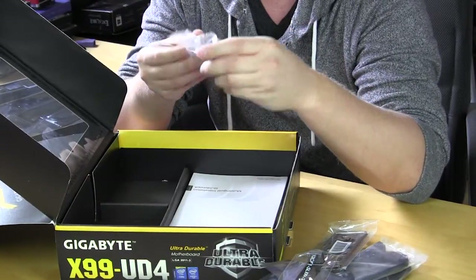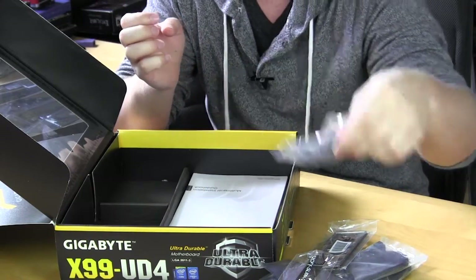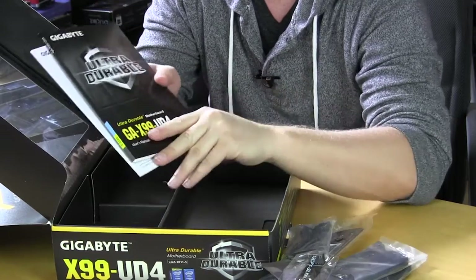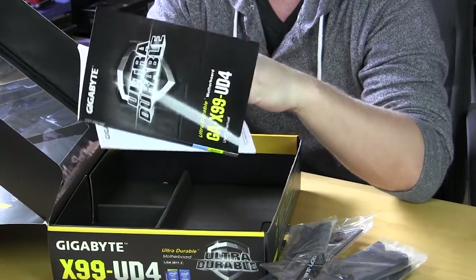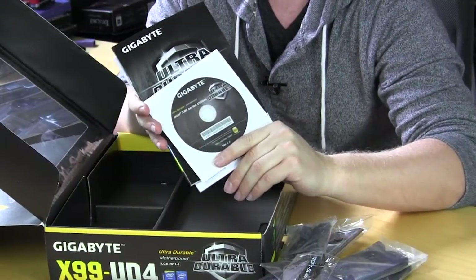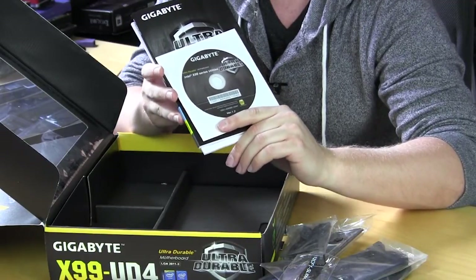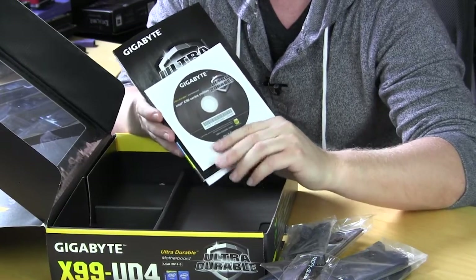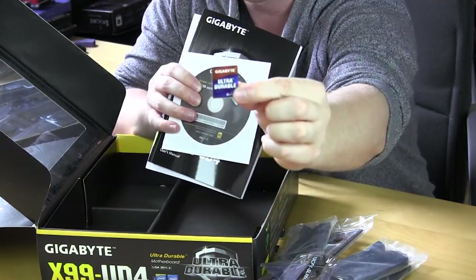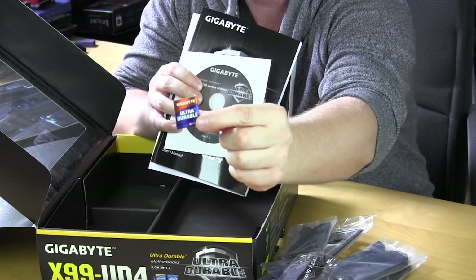We have a set of PCI Express connectors or adapters, a multilingual installation guidebook, a user's guide, and inside there you'll find your drivers and software CD. We always suggest going to the manufacturer's website to get your drivers and utilities since there will probably be newer versions available. And finally we have a Gigabyte Ultra Durable case sticker — you can throw it on your case, inside your case, or on your keyboard.